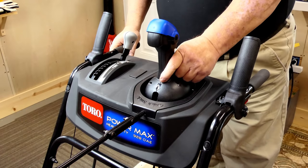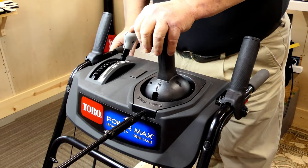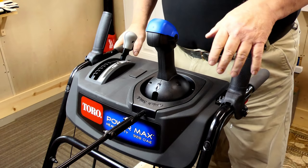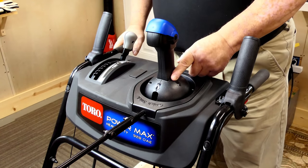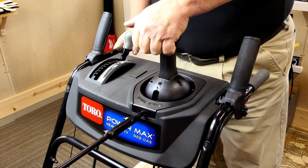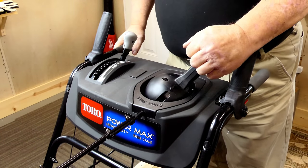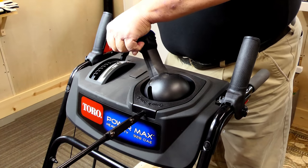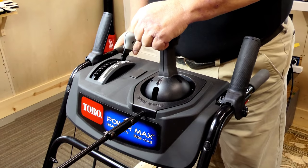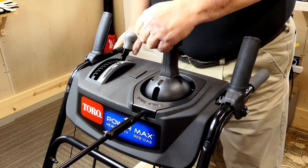They've also redesigned the quick stick. The quick stick is a little bit bigger. They've also put some metal inside of it, made it a little bit stronger. It's easier to use with your gloves now, and it's really easy — easier to use than the older version. You don't get that inertia throw like you used to.